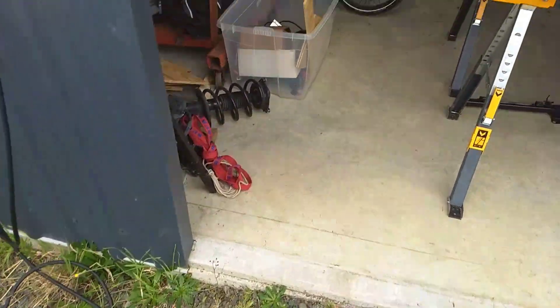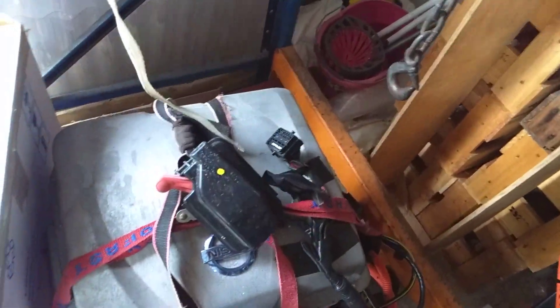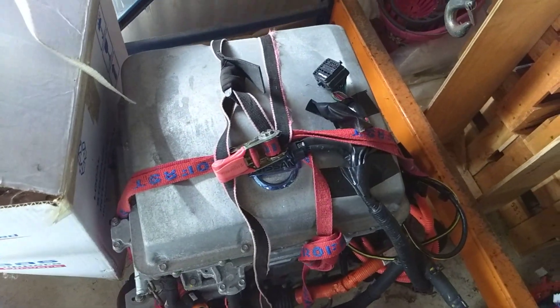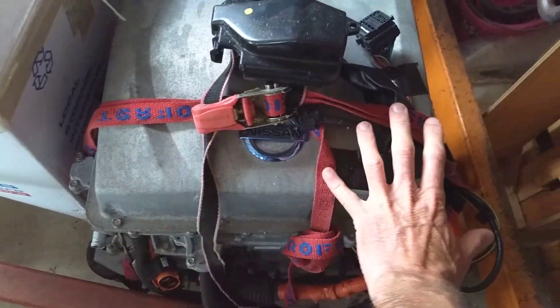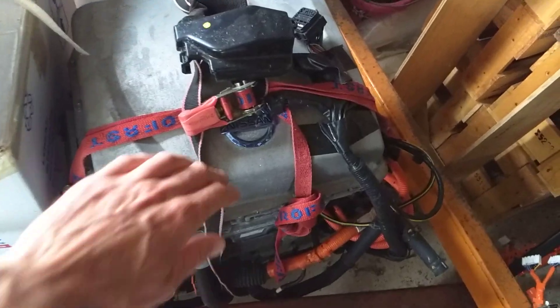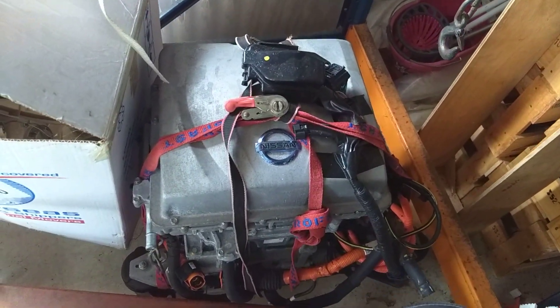If you open up the bonnet of a Gen 2, you will see something not too dissimilar to this. The top of a Gen 2 is just a big aluminium box — roughly 400mm, about 18 inches square. Sometimes they've got a Nissan logo on them, sometimes they don't. There doesn't appear to be any rhyme or reason to that. But that's the simplest way of telling.